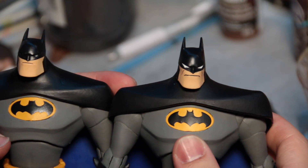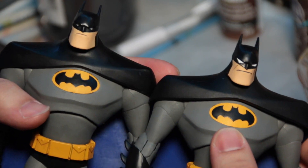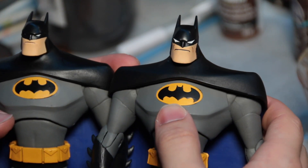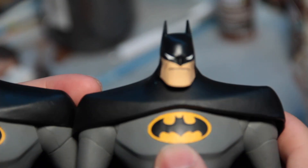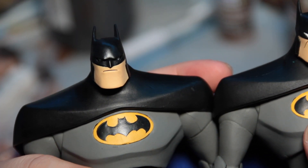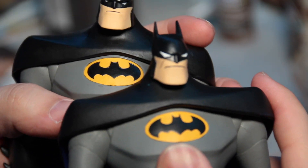What's up YouTube, Edgar Kai here bringing you an action figure custom tutorial today. We're looking at the McFarlane 7-inch Batman figure from the animated series, and one thing I covered in a previous review that a few people have wanted a more in-depth look at is how I modded the eyes on my Batman.